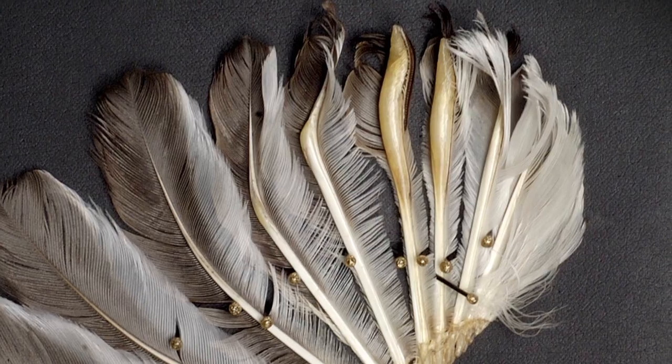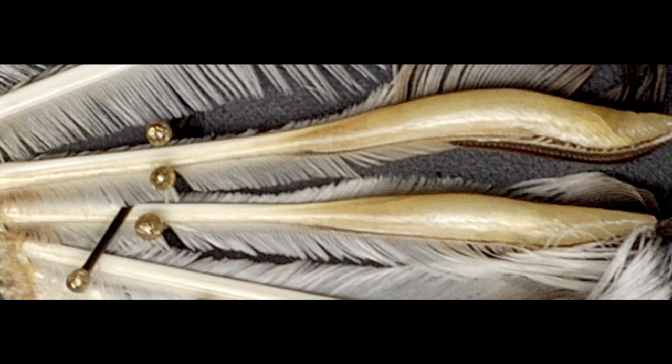I spent many years looking at these feathers, trying to figure out how they could possibly produce sound. I was really sort of obsessed with these two feathers — the sixth and the seventh secondaries. We number feathers so we know exactly which ones we're talking about. And it's the sixth and the seventh that are really hypertrophied, as we would call it. They're big — they're gargantuan. And hence the name club-winged manakin.